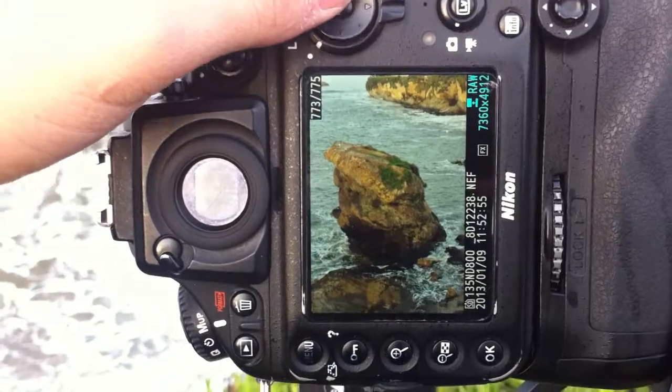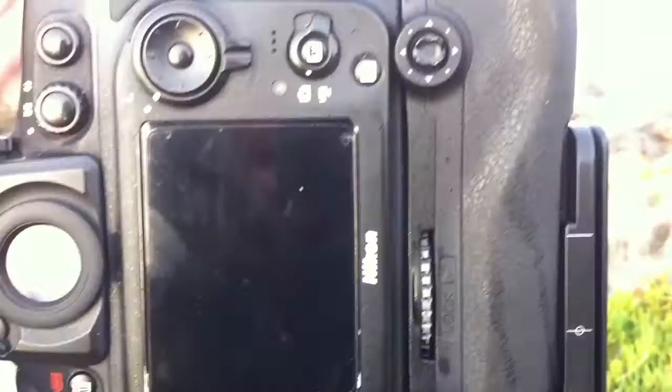Let's show you something here. What we got is, this is kind of what the scene looks like, and then I put on a 10-stop filter and I took this picture — and that's not a glare, that is just an actual problem.